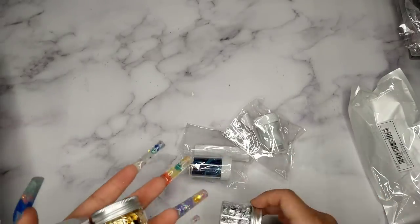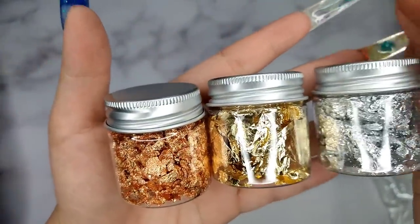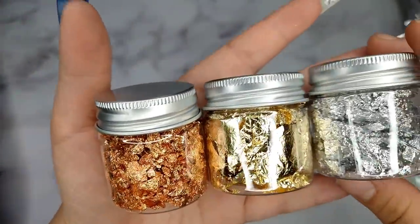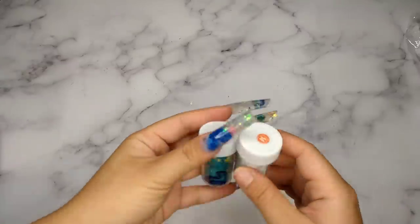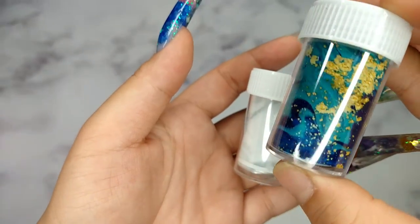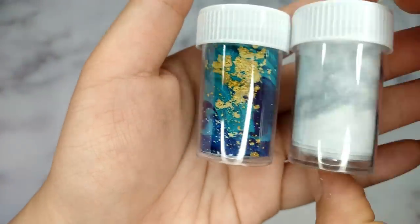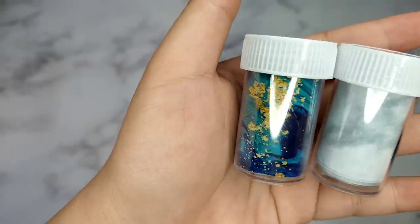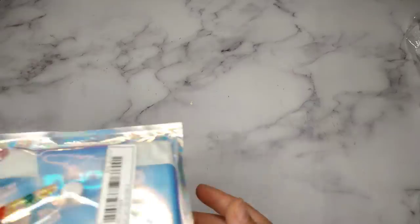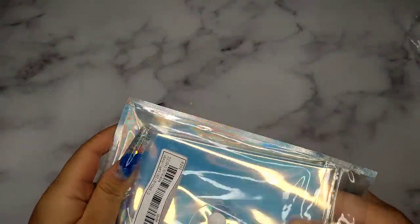The next thing I got from Shein is their foil — it comes with three colors: silver, gold, and copper. I really love the colors and the jar is a good size so they'll last a long time. Next is another transfer foil, but one that comes separately. This one has a marble look with some gold in it, really beautiful. I'm still struggling to find a good transfer foil glue, so if you guys know a good one, please comment below and share!